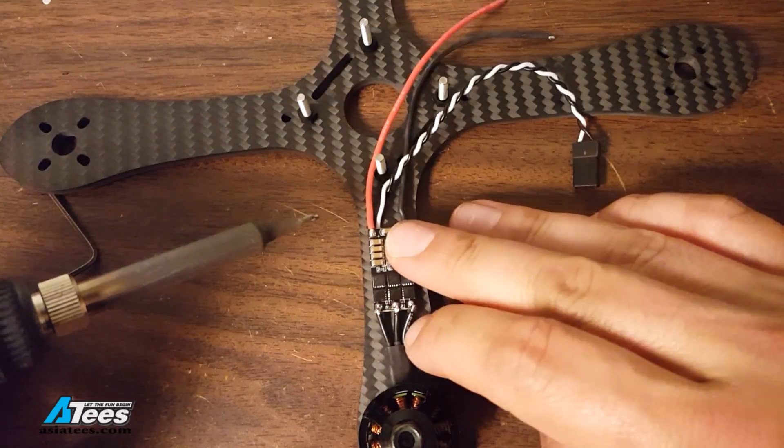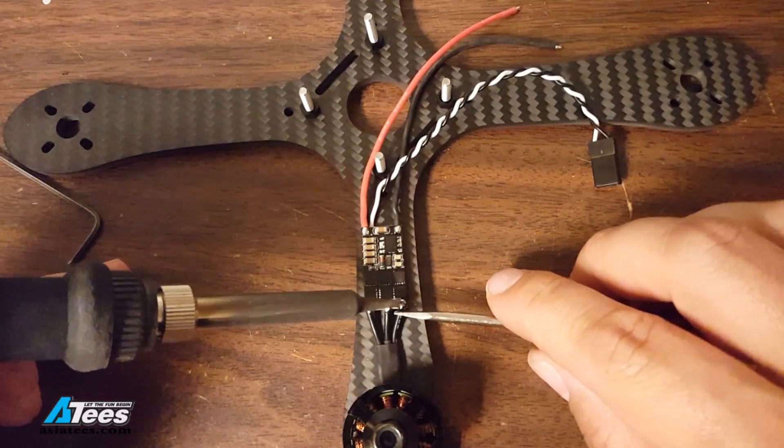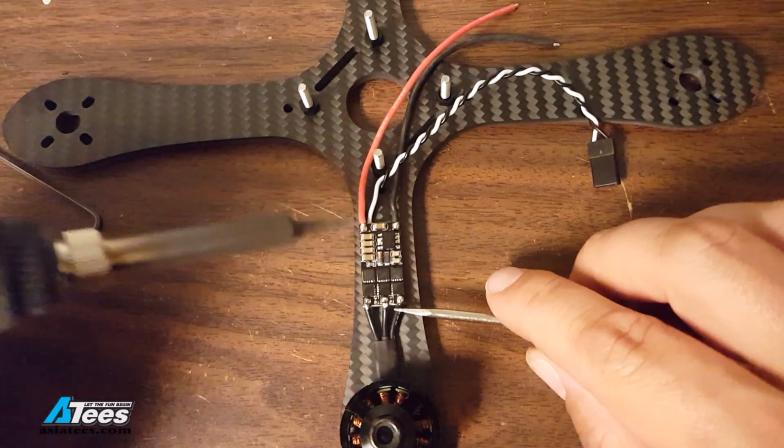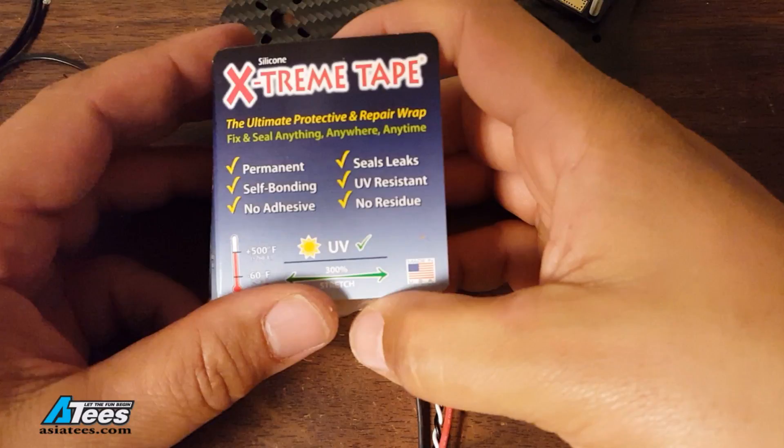I am soldering these ESCs straight through to the motors and I'm going to use BLHeli later to reverse the direction of the motors that need to be reversed. You need to swap two wires to reverse the motor direction. Instead of heat shrinking the ESCs in this build, I'm going to be trying this silicone extreme tape for the first time. It sticks only to itself, seals to itself and sort of becomes one thing after it's stuck. It's waterproof, electrically resistant, and UV resistant. We'll see how it holds up — I've heard some good things about it.